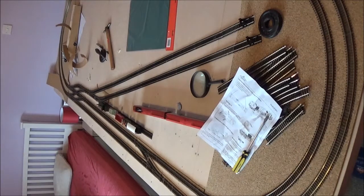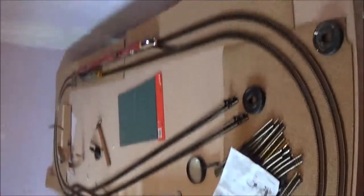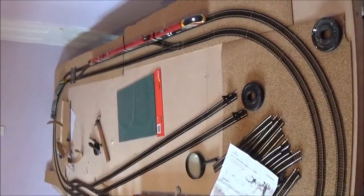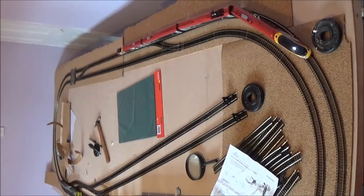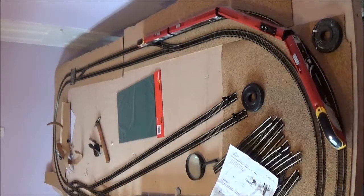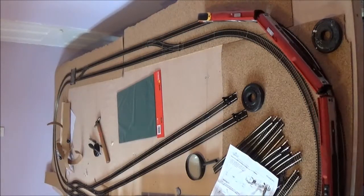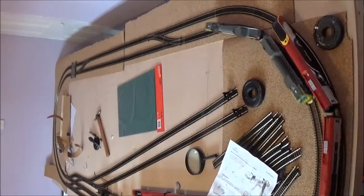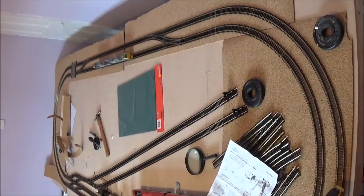My next step will be to electrify the points on the other side over there and get them electrified. I still need to do a few more points there, then I've got ballasting — which will probably be more March, maybe into April. This is just my January update, just to give you an idea of how it's going along, and you should hopefully see a lot of changes next month. You definitely should have seen them since last month.